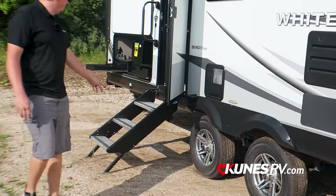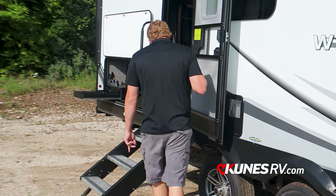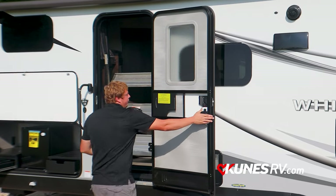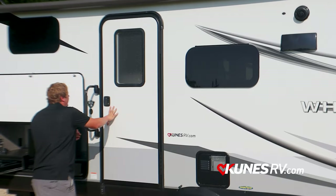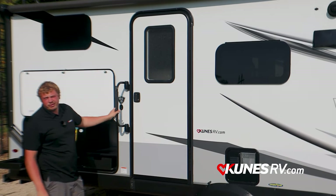Going down the side here too, these use a nice Moride step on the main entrance door. These fold right inside the door — a solid piece when you get in, you don't feel the trailer flex or anything. That's paired with a big folding grab handle as well, which is awesome.